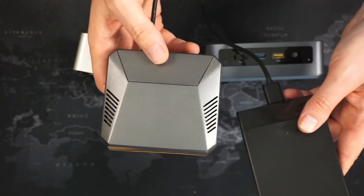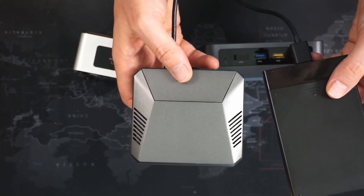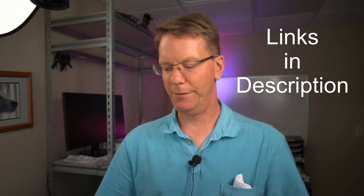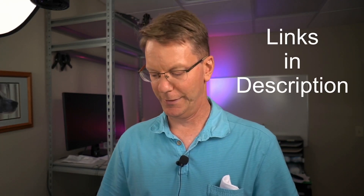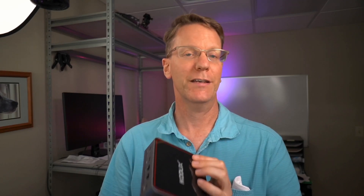So basically we have a Nook, a Raspberry Pi with its hard drive, and finally the CodeLix. What's different about these? Well, the Nook is five years old, the Raspberry Pi came out last year, and the CodeLix is a new PC that has two Ethernet ports on the back, which makes me very excited.